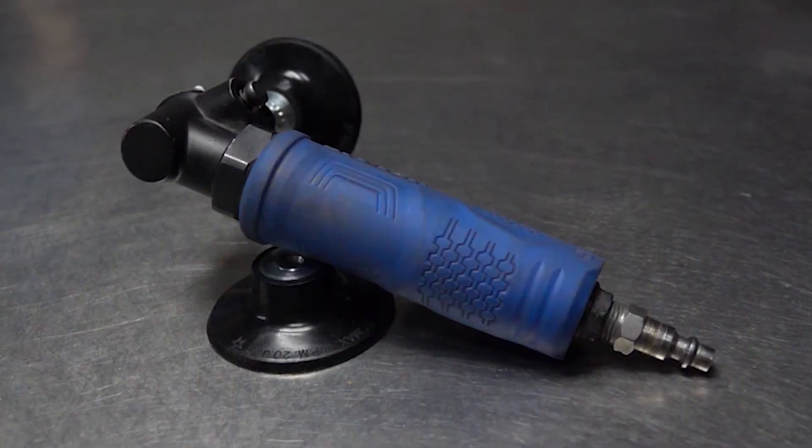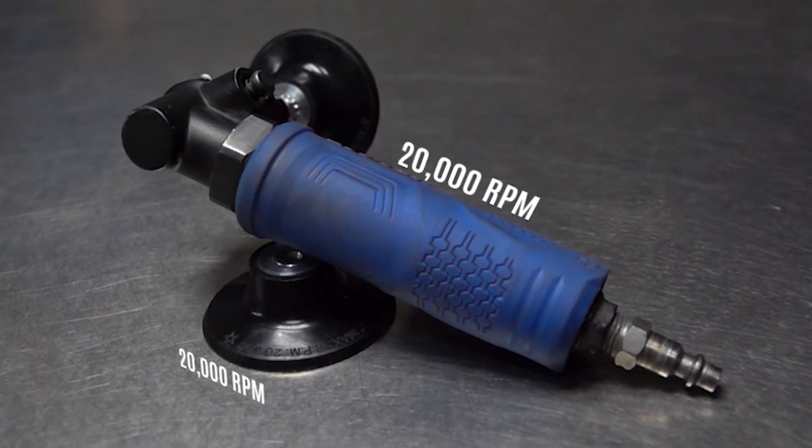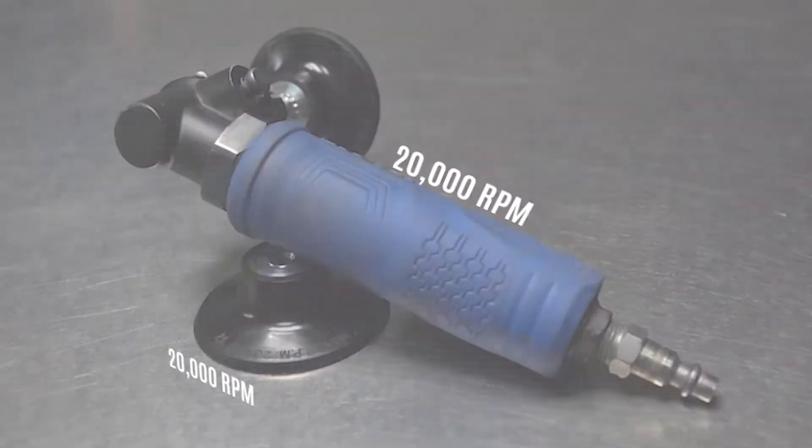Make sure you are using the right tool for the job. We are using a right angle die grinder with a 3 inch quick lock holder for this application. Make sure your tool and the quick lock disc are rated at the right RPM.